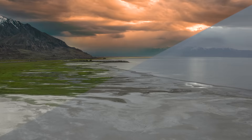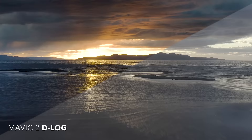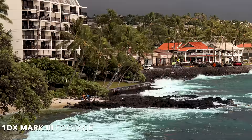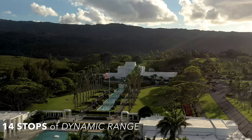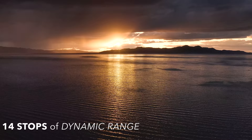Tip number one is to shoot in D-log. D-log isn't available in every drone, but when shooting on the Mavic 2 Pro it's definitely a must. Utilizing D-log allows this drone to have 14 stops of dynamic range along with 10-bit color. This comes in handy when you want to match the colors of your DSLR footage with your aerial footage and need lots of flexibility in the editing room. It allows you to retain detail in both your highlights and shadows and saves you from over or underexposing in tricky lighting situations.